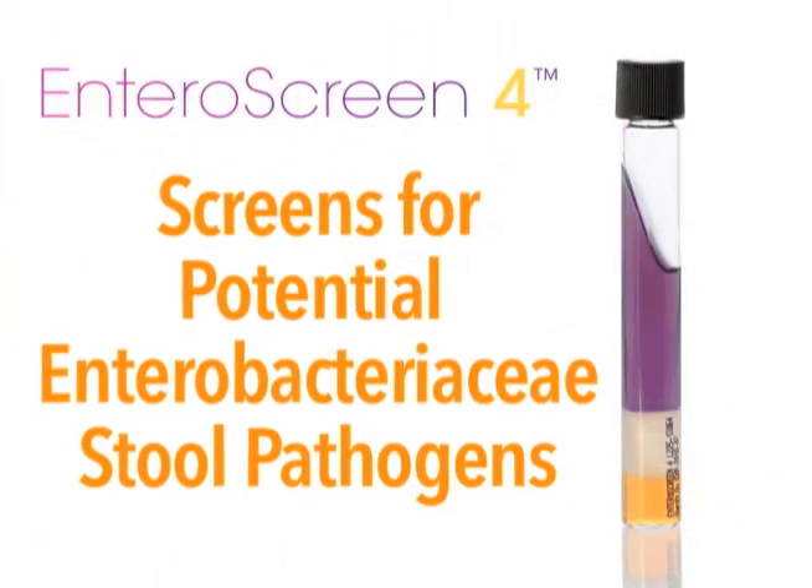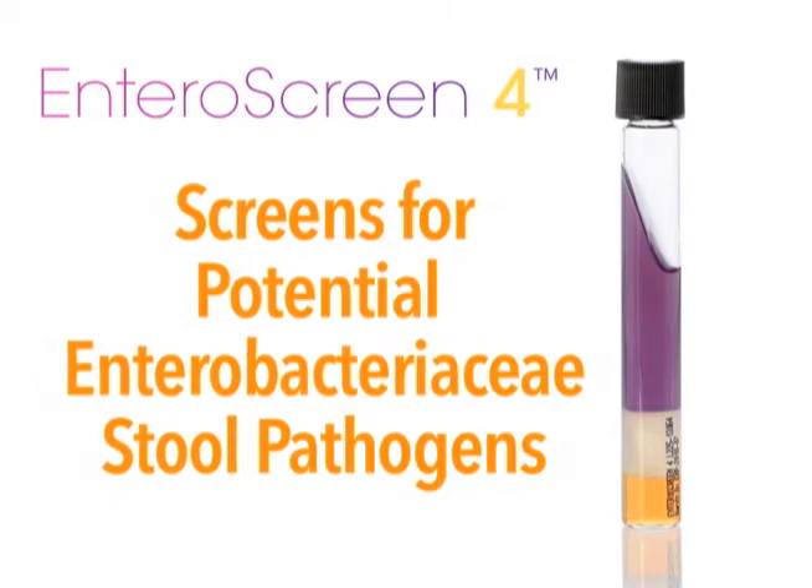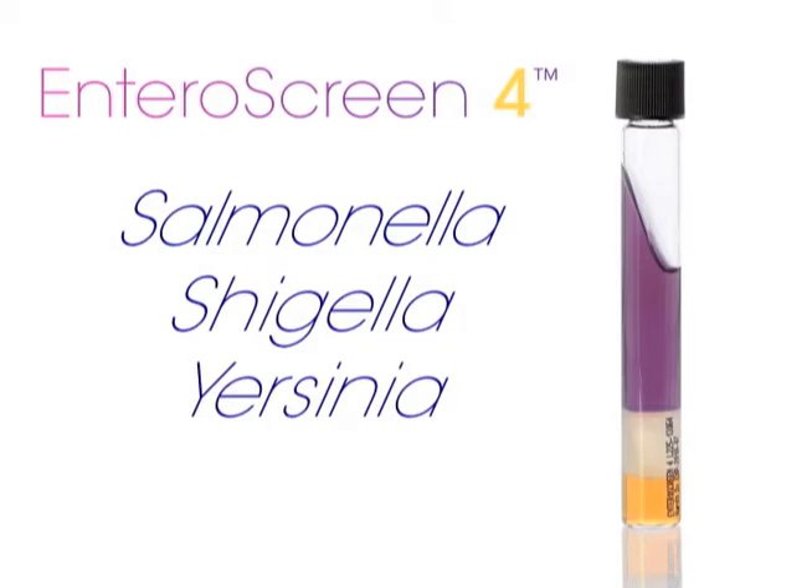Enteroscreen 4 will assist you in identifying the true lactose-negative enteric pathogens, such as Salmonella, Shigella, Yersinia, and Edwardsiella.